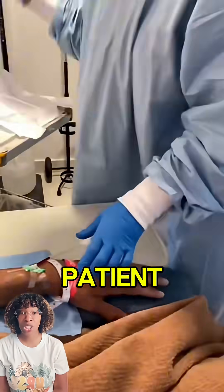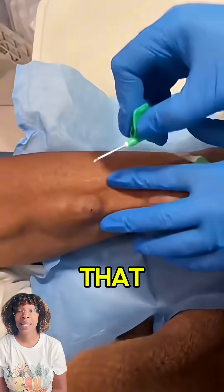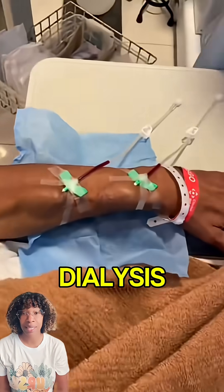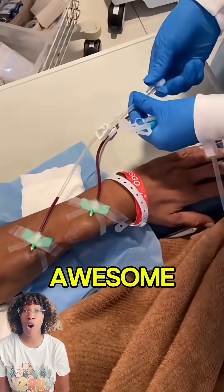But this patient has pseudoaneurysms — those humps right there — that need to be reduced because you don't want them to burst, because that could be a huge complication for dialysis. The young lady that has inserted the needles has done an awesome job.